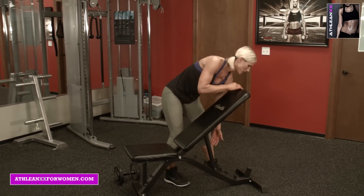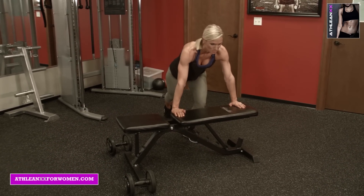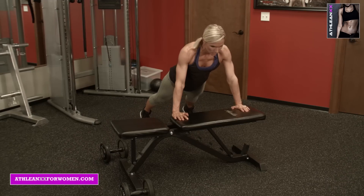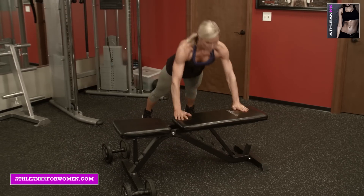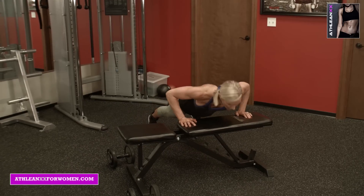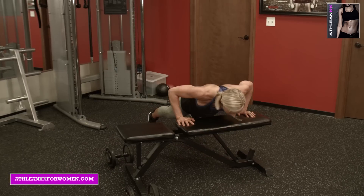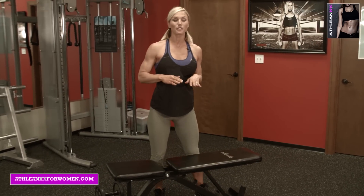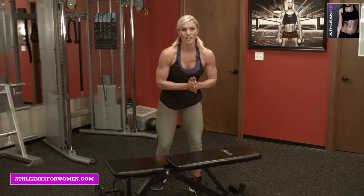Then the next one — I'm going to lower the bench here. You can do this on the floor, or this is just a modification — pushup, pop up off the bench. Or you can do claps. Keep those abs in tight. You can do them on the floor if you want to take it up a notch, or stay modified on the bench, or even try to add the challenge of a clap.